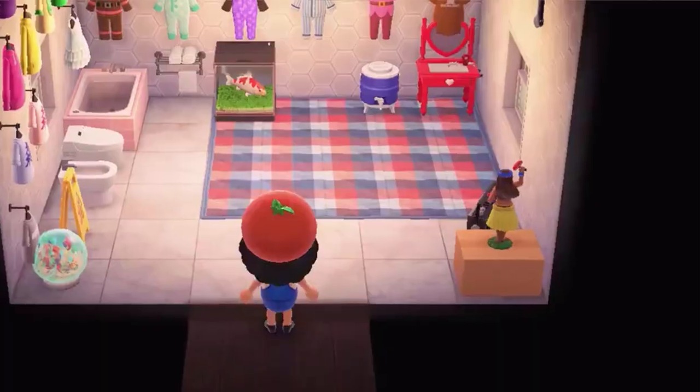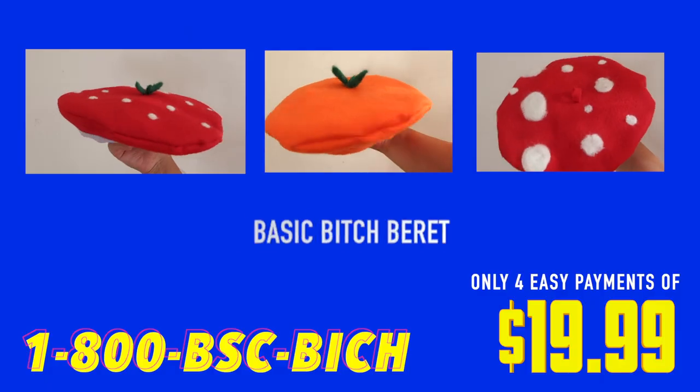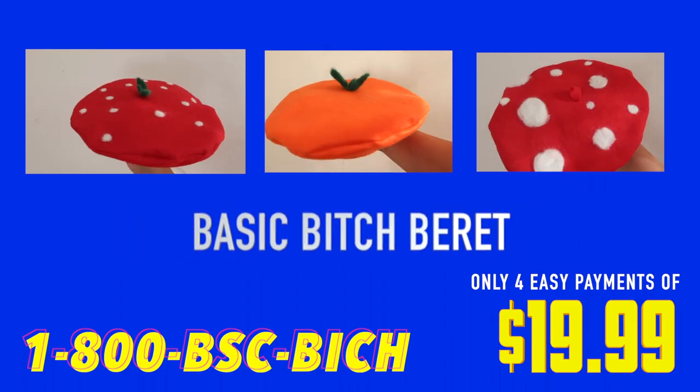Hey you, are you tired of looking like shit? Been caught wearing the same pair of pants three days in a row by your mom? Do you wish you were as aesthetically pleasing as your Animal Crossing avatar? Well, look no further because we have the product for you. As the president of the Sakai Nihime Corporation, I'd like to present to you today our latest product, the Basic Bitch Beret, also known as BBB.